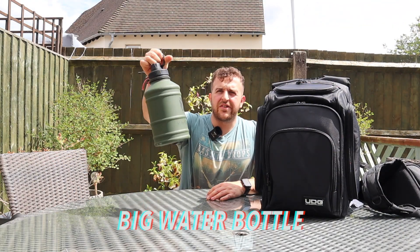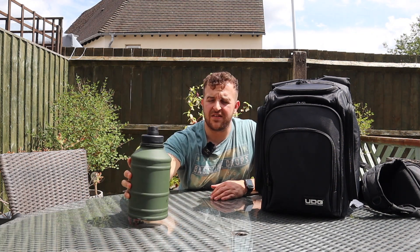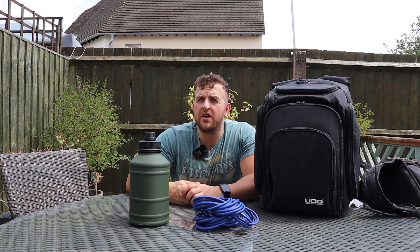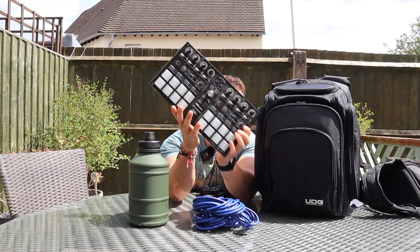With the DJ bag covered, here are a few optional extras that could help make your life easier. First, I always carry a big water bottle - I call it the keg. When you're playing in front of hundreds or thousands of people, you can't nip off to the bar, so a big water bottle is essential. Next, carry a pair of XLR cables. Although I don't use them very often, there have been times where cables have broken in the nightclub and having my own saved me.